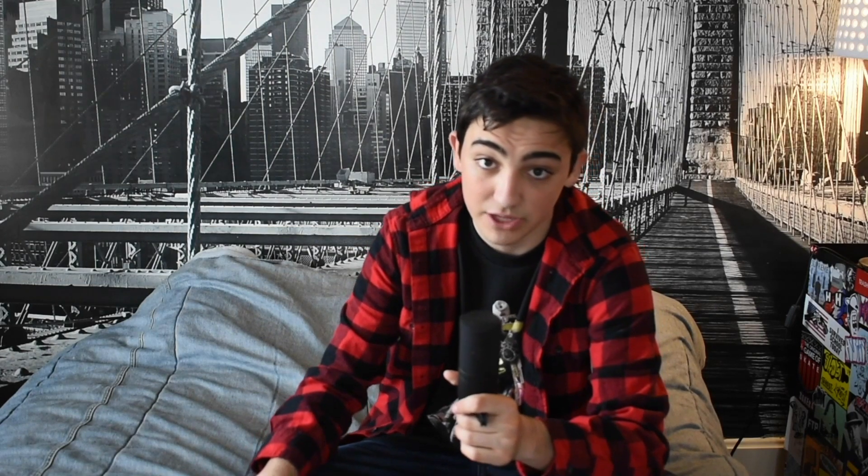I have this issue where just a loud noise isn't going to wake me up. So I solved this problem — just like you can solve a failing marriage — with a big old bed-shaking vibrator. You put this under the pillow or under the mattress, and it shakes you awake. It's really violent and really not fun to wake up to, but it is what it is. You gotta do what you gotta do.